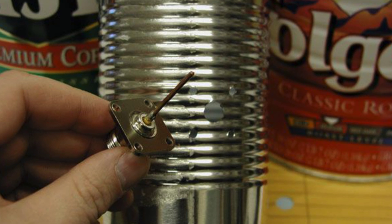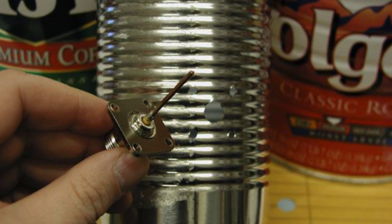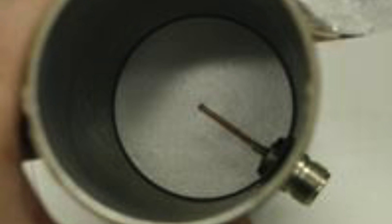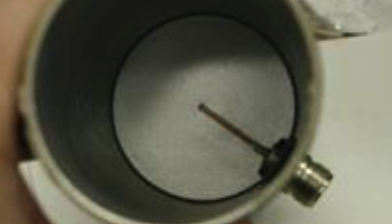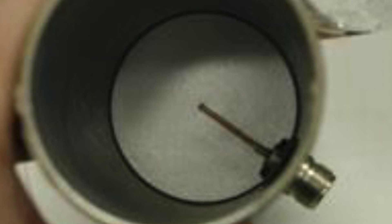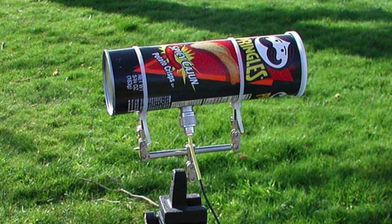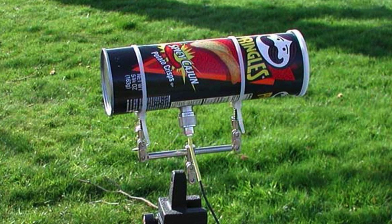If you've got a drill, select a bit that matches the size of the center of your connector. You can start with a small bit and work the hole larger and larger, or even start with a hammer and nail and then use the drill bits. If you don't have a drill, you can start with a nail hole and then use a file to get the hole to the required size. If you are using a bolt-on connector, make four more holes for the bolts, using the connector as a drilling guide.